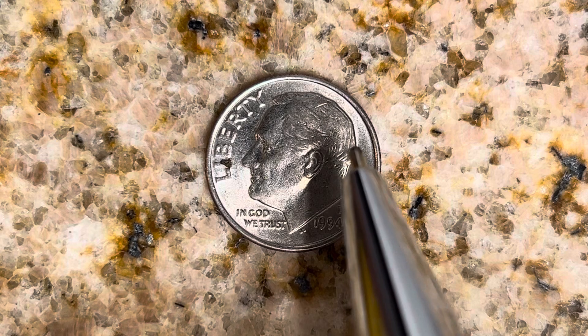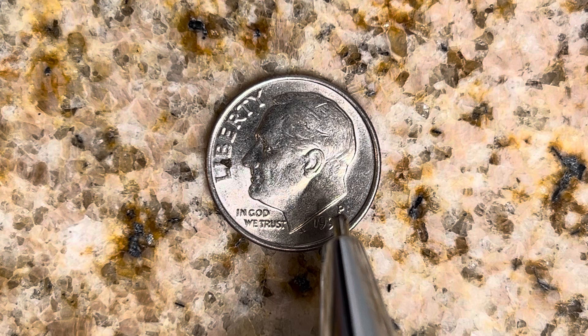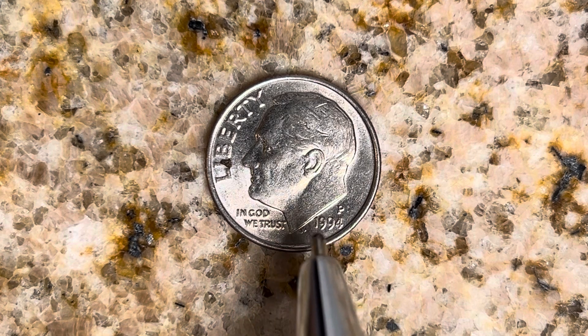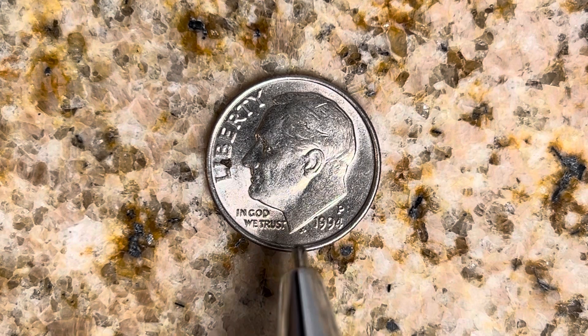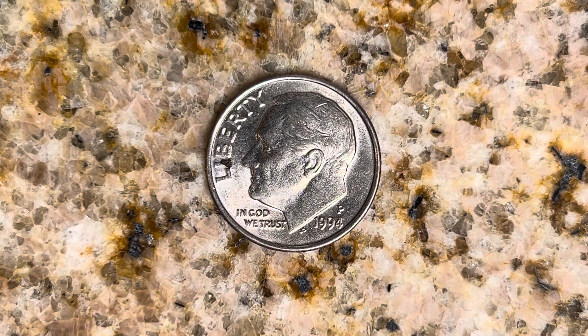Liberty, Roosevelt, and In God We Trust, the mint mark P representing the Philadelphia Mint — that is where this coin was produced. 1994, that is when this coin was produced. The initials JS stand for John Sanok, the designer and engraver of this beautiful coin.